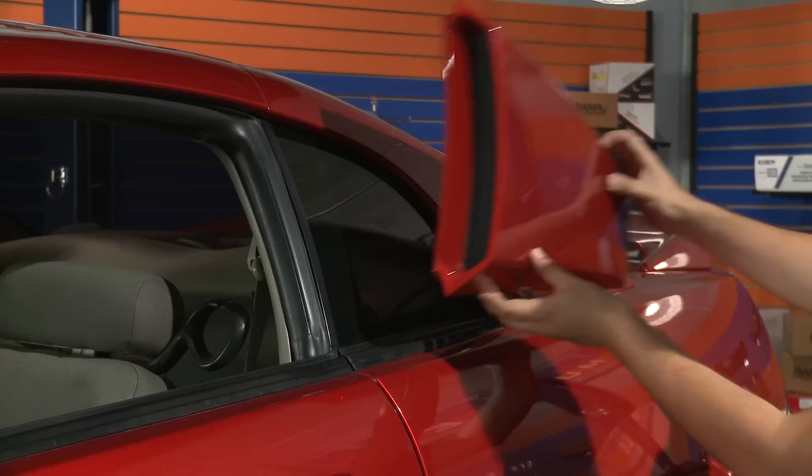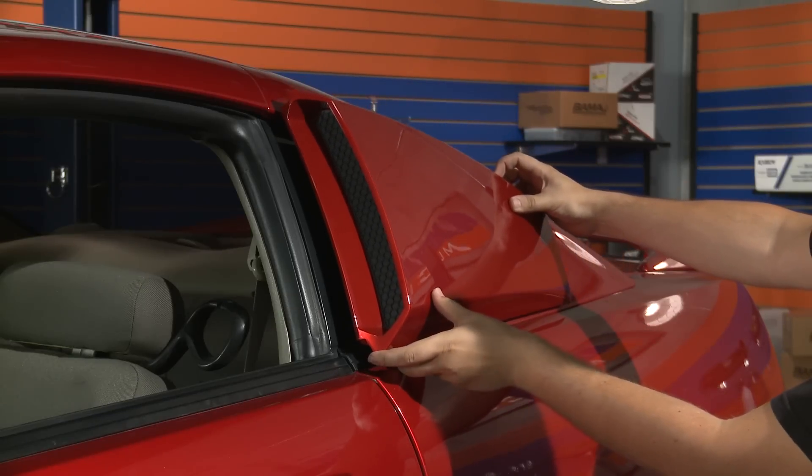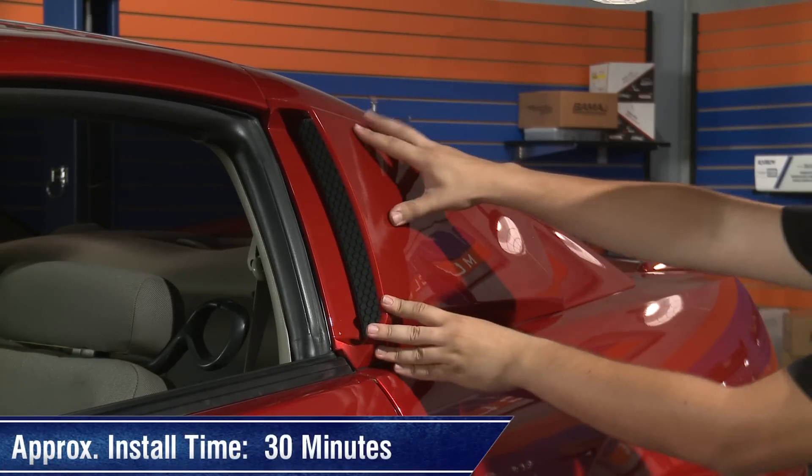After you get done applying the 3M tape, go ahead and adhere the louver to the side of your car, and that's it — this entire process should take you no more than 30 minutes.